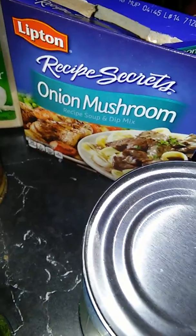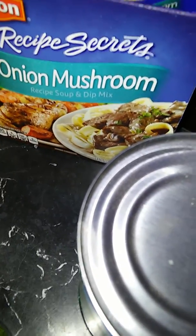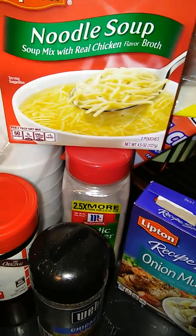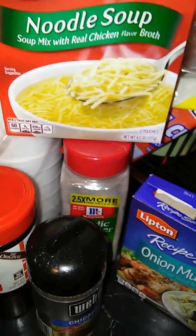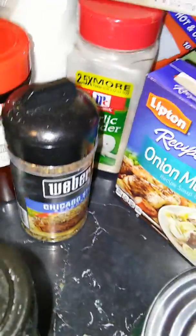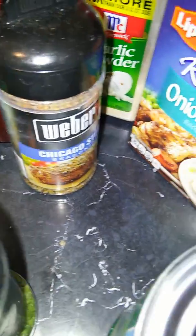I'm going to use this noodle soup mixture along with an onion and mushroom packet. I don't have beef or chicken broth, but this will make up for that — once you put this in water it makes a good beefy broth. I'm also going to use some parsley, veggie grill, Chicago style seasoning, seeds and salt, and some garlic.